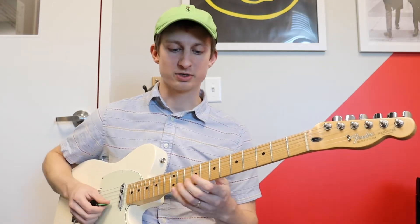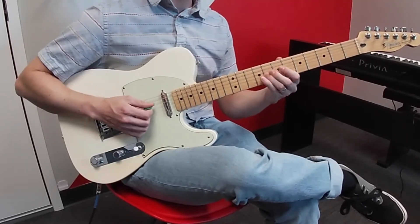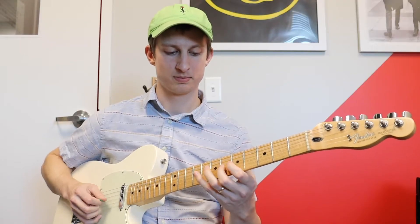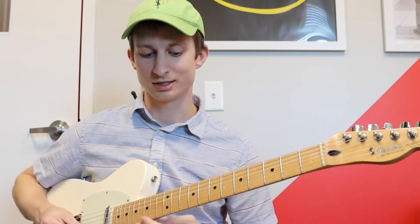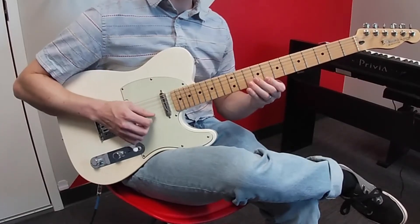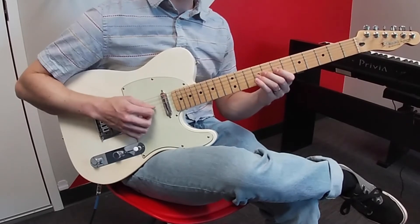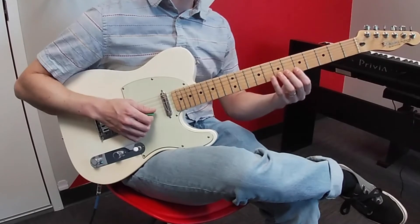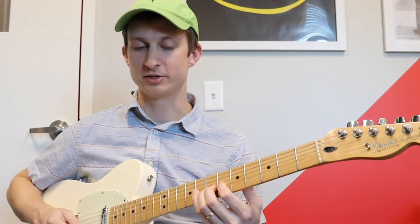So that whole part goes like this. Then after you play that the first time, you just repeat it, and the ending is slightly different. The ending is going to be 6, 5 on B, and then 6, 7 on G.